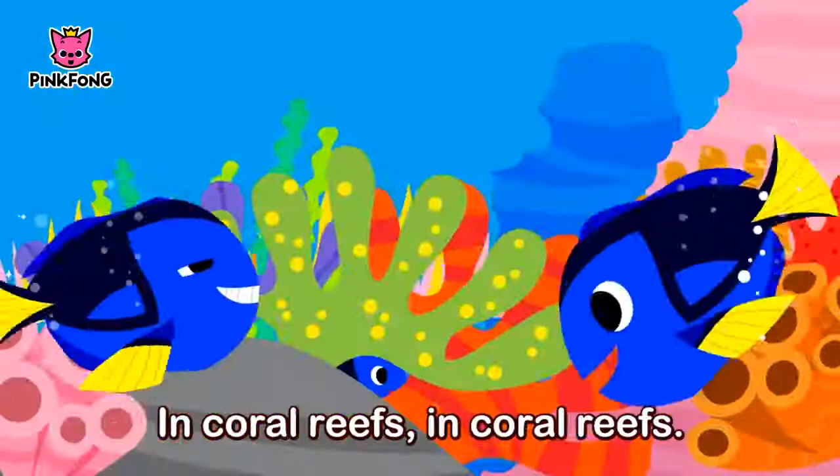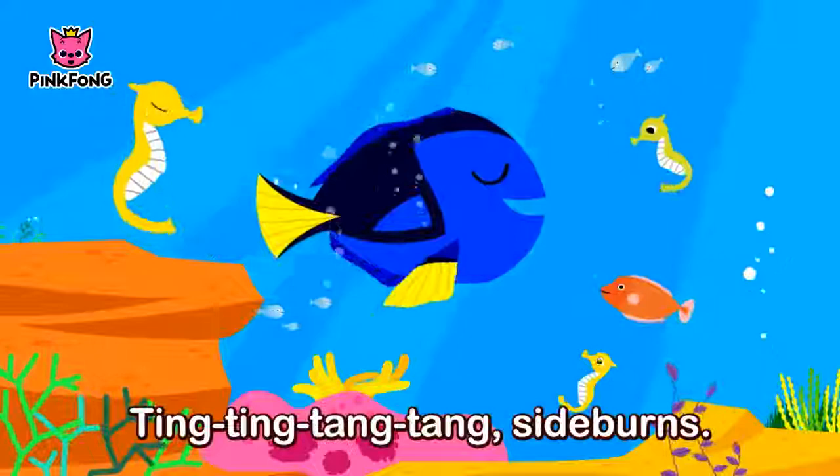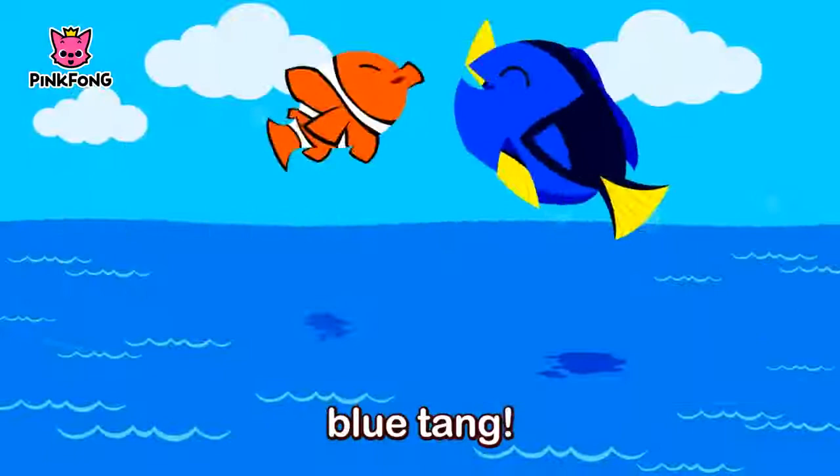In coral reefs, in coral reefs. Under the sea. Ting ting tang tang sideburns. Ting ting tang tang dry tail. Ting ting tang tang with green body. Under the sea. Ting ting ting ting ting blue tang.